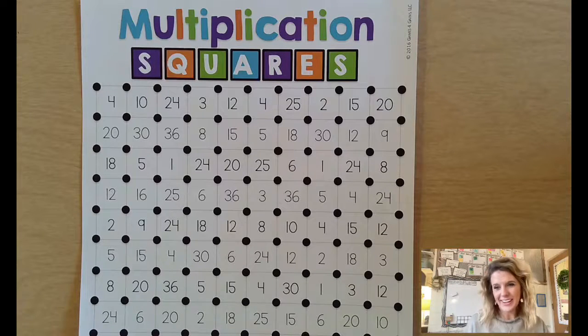Hi everyone, I'm Mrs. Streck. I teach math and I wanted to show you a game that you could be playing over your break.